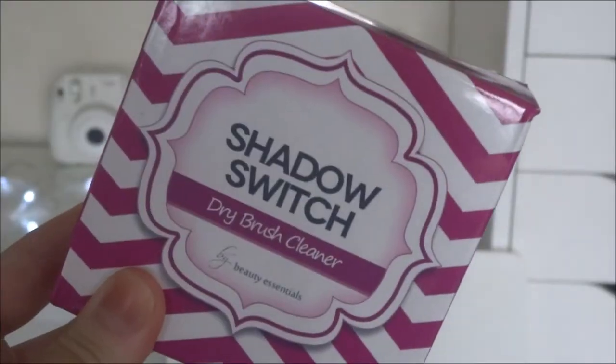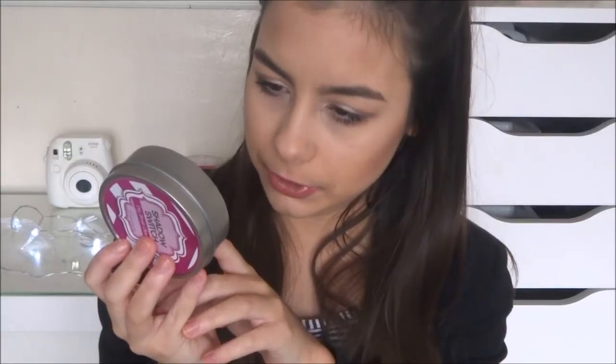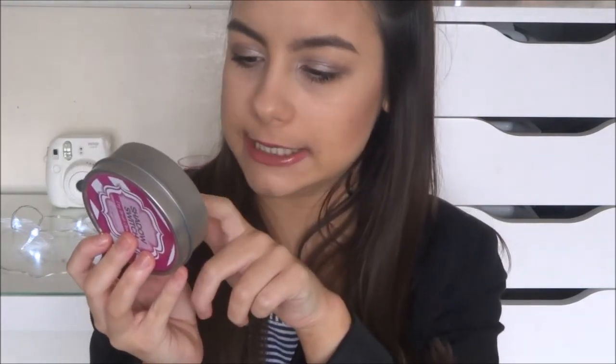And it's such a cool thing. I'll show you how it works. It says on the back: one simple step — after using one colour, simply glide your eyeshadow brush with a black sponge in a clockwise motion to remove the colour and continue applying your eye makeup using the same brush. So this is kind of to try and get the pigment off after you've used a dark eyeshadow and want to use a lighter colour.